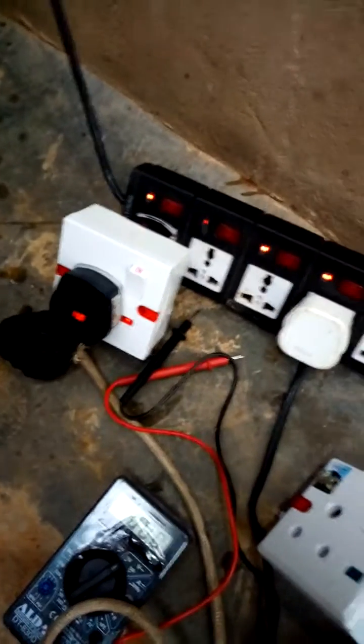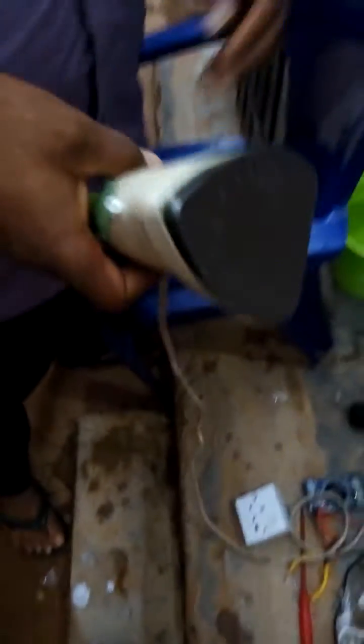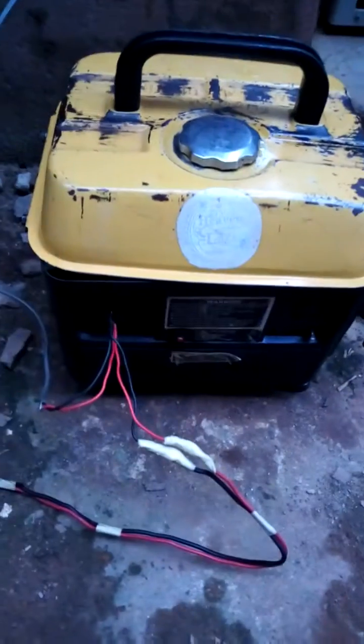Let's take a look at what is working now. Here is the booster plugged in an extension. If you trace the wire now, you'll see that it's connected to a pressing iron. Then let's take a look at the generator. Here is the generator that is working. That is the tiger generator.